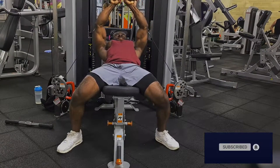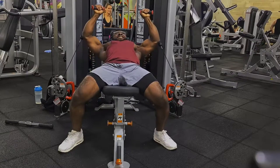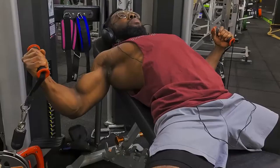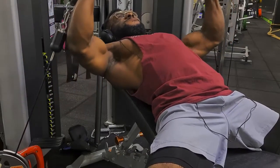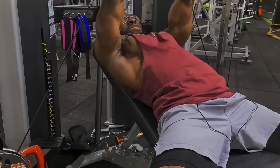At the top, straighten your arm and squeeze. Cables are very good for keeping tension throughout an exercise. As you can tell from the video, my hands are shaking, which is because I'm really struggling to keep the cable stable.